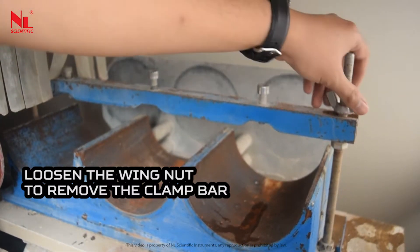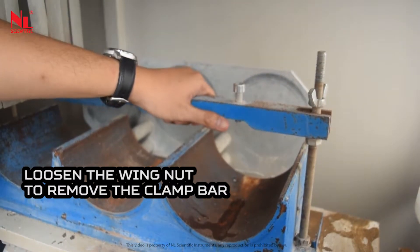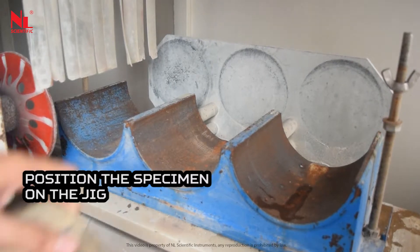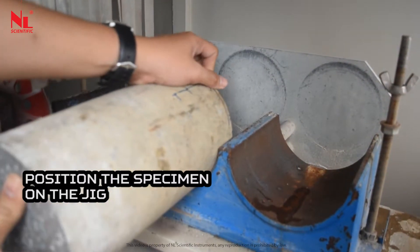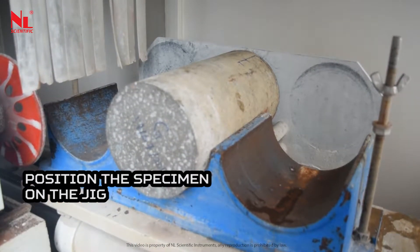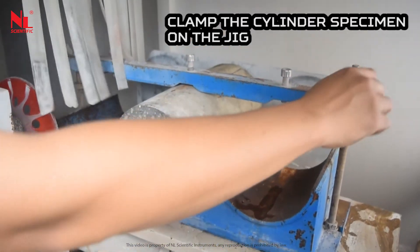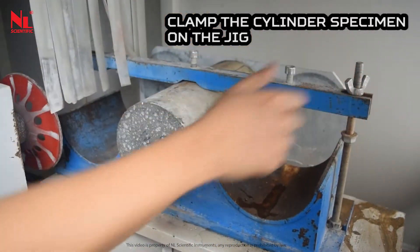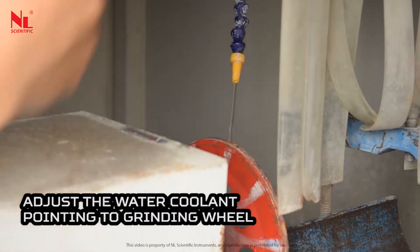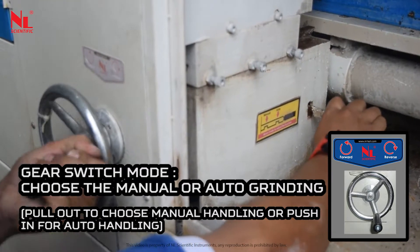Loosen the wing nut to remove the clamp bar. Position the specimen on the jig and clamp the cylinder specimen onto the jig. Adjust the water coolant to point at the grinding wheel. Choose manual or auto grinding mode.